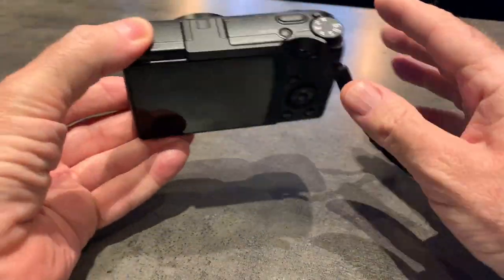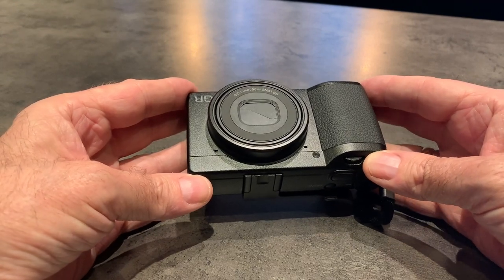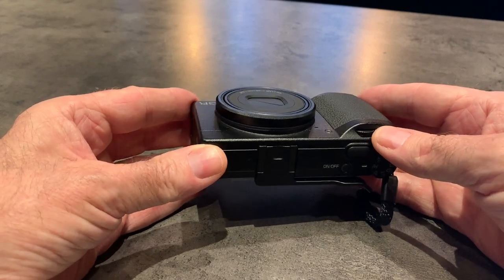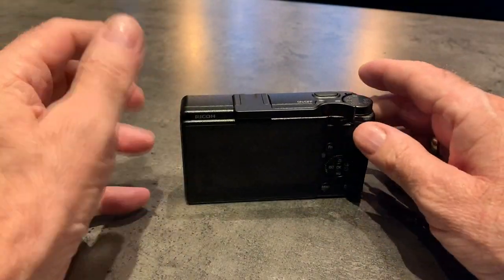And about the lens — the lens is fantastic. The new lens is just as sharp, or maybe a tad sharper, than the original GR3. The 40mm field of view is just a little bit tighter and it just looks really, really good.